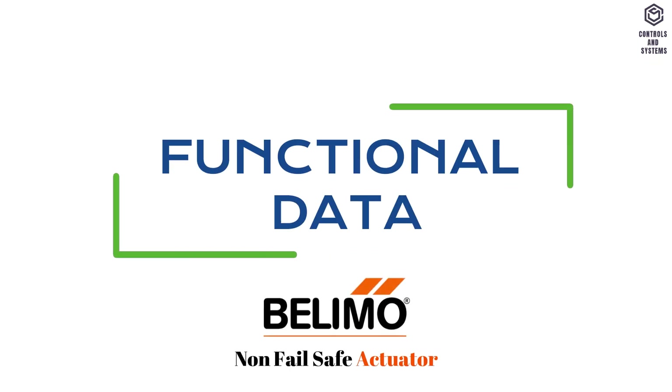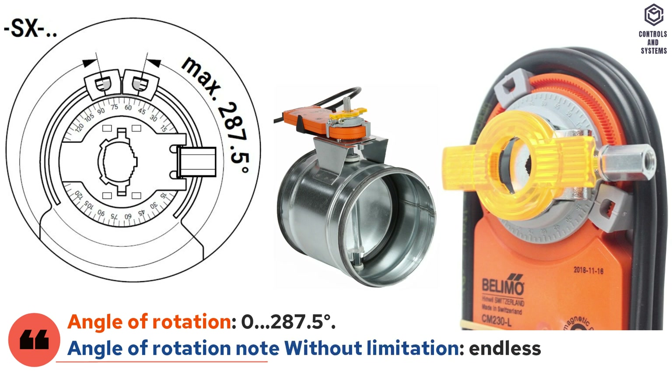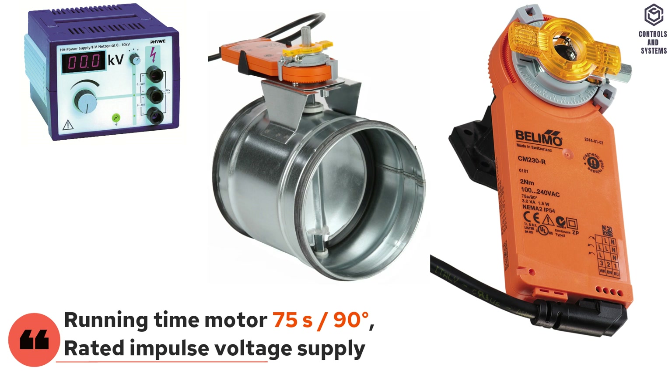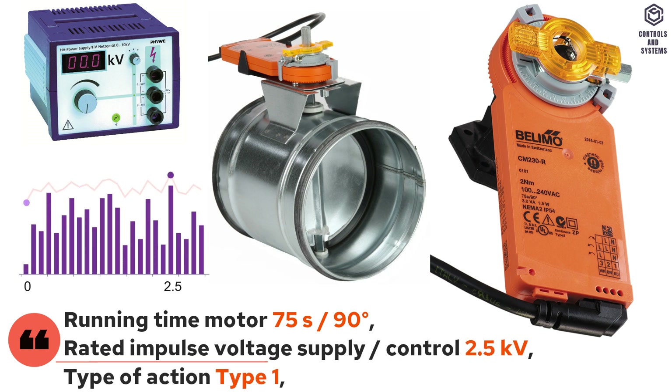Functional data: angle of rotation is 0 to 287.5 degrees. Angle of rotation note: without limitation — endless 315 degrees with one end stop clip mounted on the actuator. Running time of motor is 75 seconds at 98 degrees. Rated impulse voltage for supply and control is 2.5 kilovolts. Type of action is Type 1.